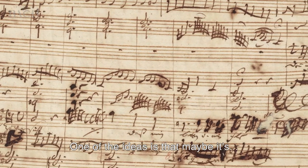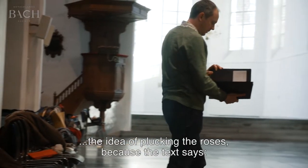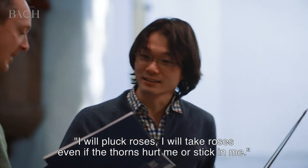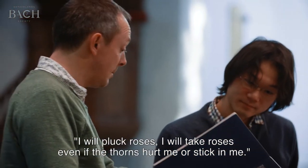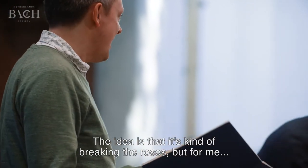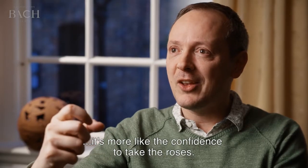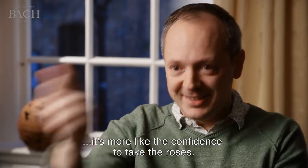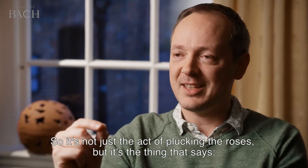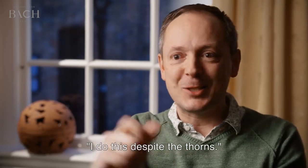One of the ideas is that maybe it's the idea of plucking the roses, because the text says: I will pluck roses, I will take roses, even if the thorns hurt me or stick in me. And the idea that it's kind of breaking the roses. But for me, it's more like the confidence to take the roses. So it's not just the act of plucking the roses, but it's the thing that says, I do this despite the thorns.